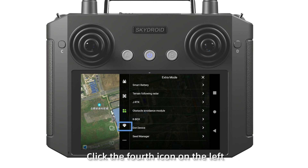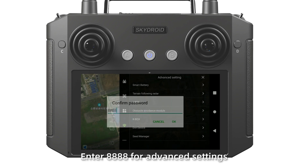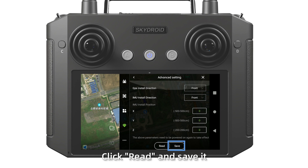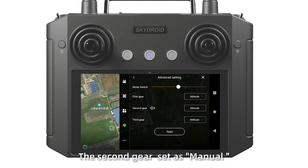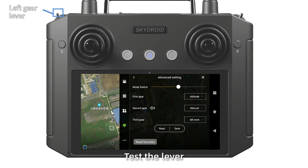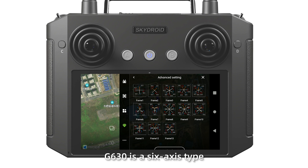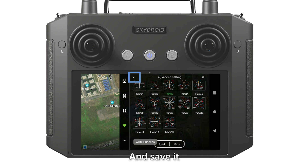Step 6: Click the fourth icon on the left. This section is for advanced settings. Click install position, then click read and save. Click the flight gate settings. Set the second dual switch as manual and the third dual switch as AV mark, then save it. After setting, test the switches. Click the frame type selection. For G630, select the 6-axis type, select the right one, and save it.